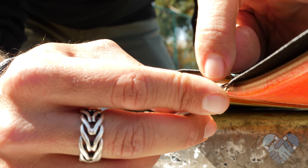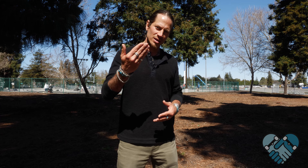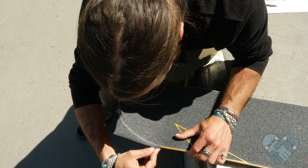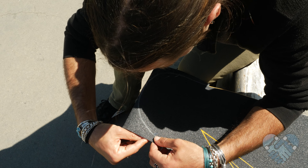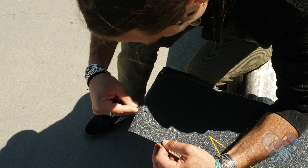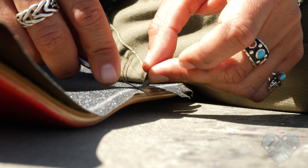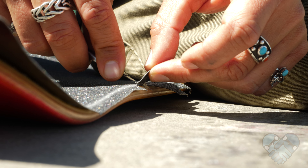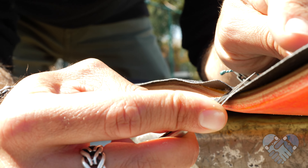Start at one of the concave locations you sliced earlier and lift the excess grip tape out of the way. Make room to lay your razor blade at a 45-degree angle against the side of the deck, leaning into the top of the board. Lay your unused forearm down on the middle of the board to hold the deck in place while cutting. Hold the excess grip with your unused hand and lean into your forearm as you cut with your strong hand.